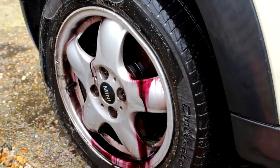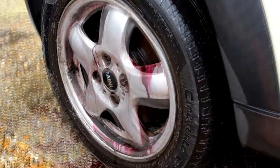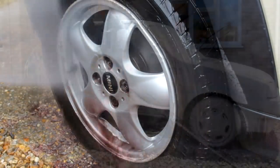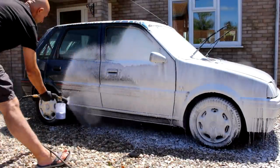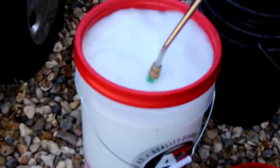In this week's video I make a wheel bleed a funny colour, I rinse some dirt off, I wear some shorts with some flip-flops and fill up a bucket of foam.